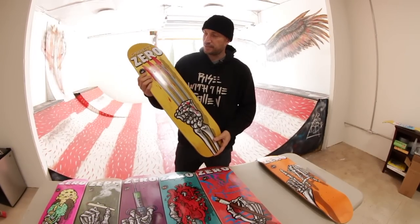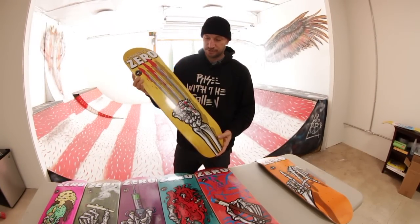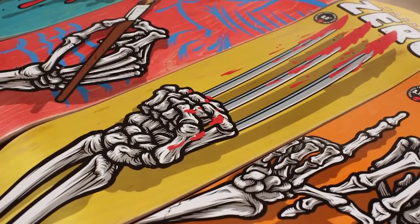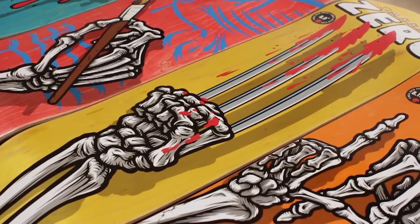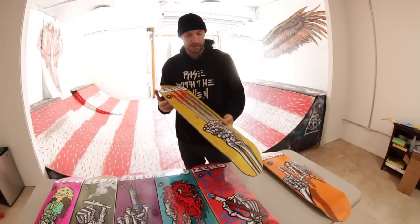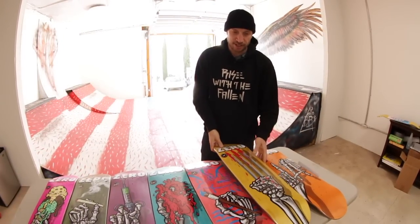This is Garrett's. This is an unofficial Wolverine play-off. Garrett's into comics and fantasy and that type of stuff, so this was his idea to have Wolverine claws. I think the kids will like that one.